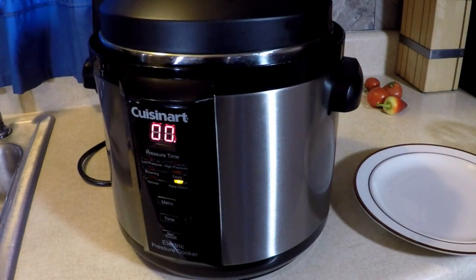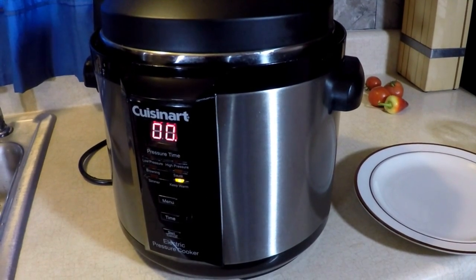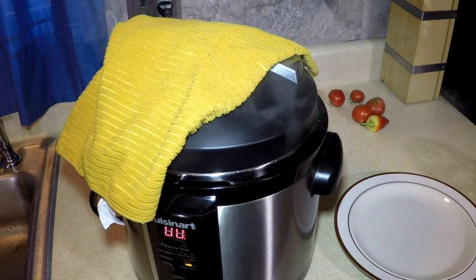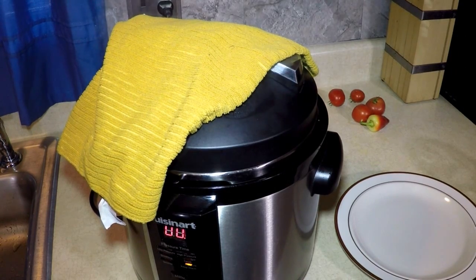One minute left — can't wait, oh there it is! Alright, let me let out the pressure. Let me put a towel up there so I don't burn myself or splatter my cabinets. That smelled so good for an hour and a half! I'll be back when that pressure's out.